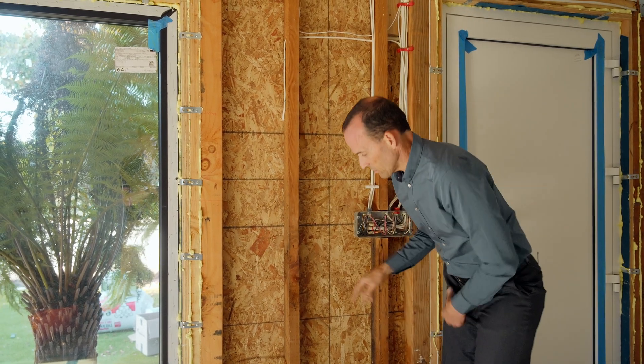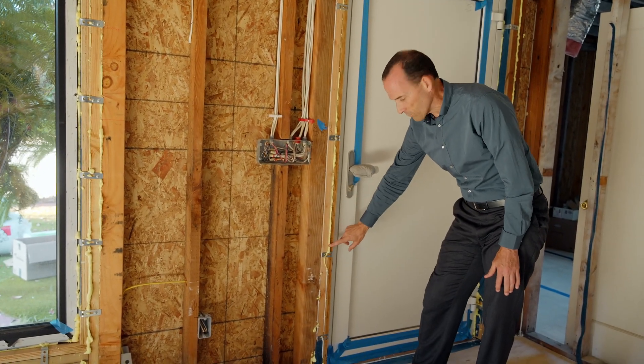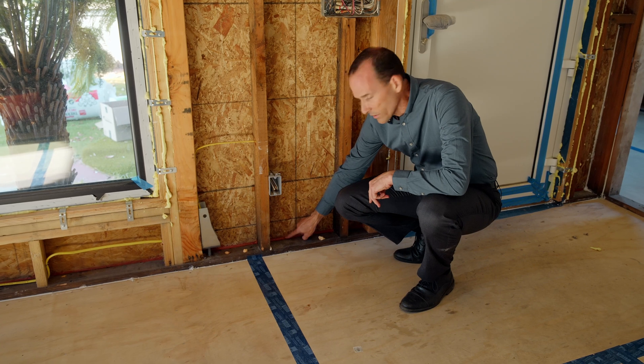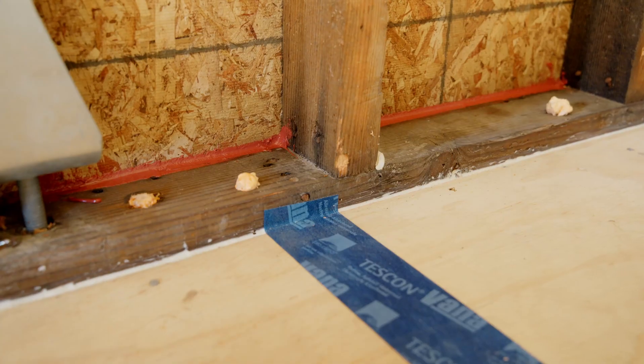Next, we look at the bottoms of all the walls. We've caulked and foamed all the bigger gaps in the materials, and we've also gone to the bottoms of all these walls and caulked not only the sheathing to the bottom plate, but the bottom plate to the subfloor.